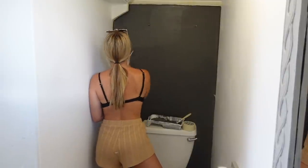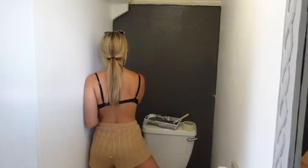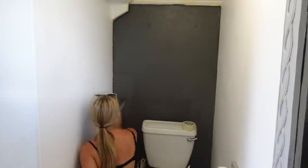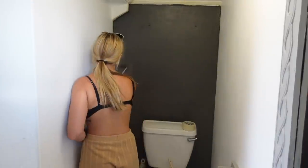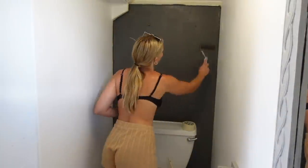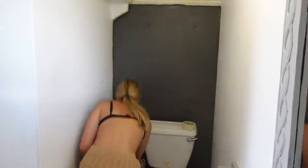I left the first coat for about an hour, then painted a second coat. This is what it looked like afterwards after I'd taken the tape off the wall - it looked really great.